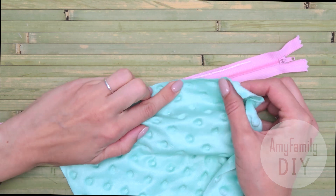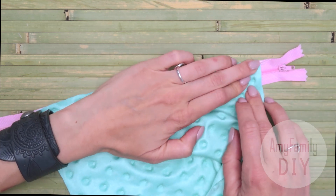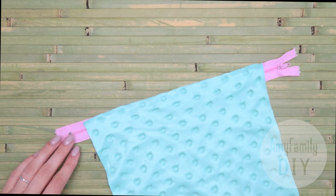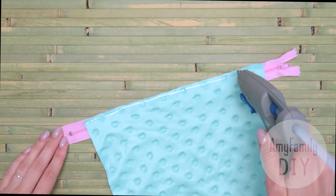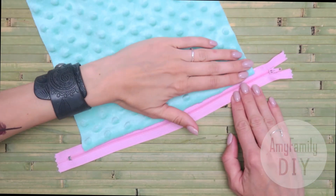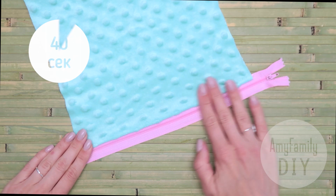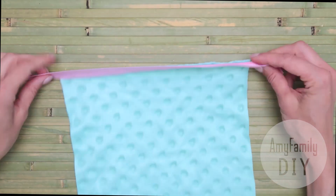Press the cloth tightly and carefully. Make sure you wait for the glue to dry a bit, at least 40 seconds. Now apply some glue over here. Lift the fabric, place it on the other side of the zipper, and press like this. Wait for the glue to work. On the other side it looks very neat and secure.